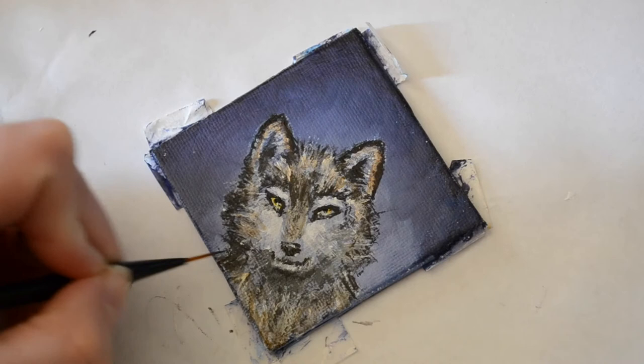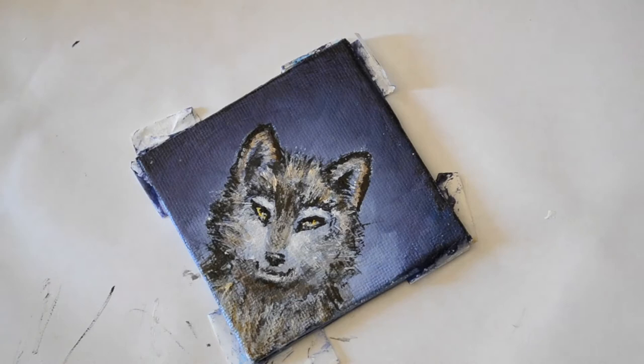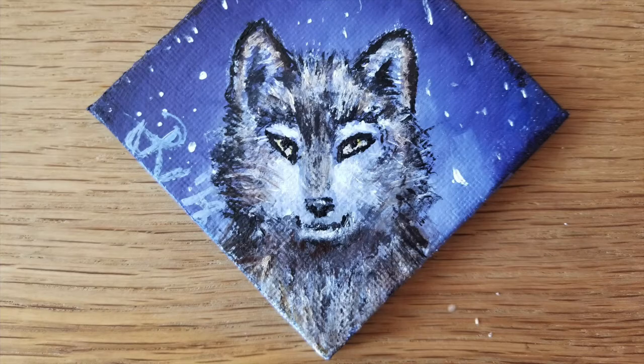I also took this time to add a little bit more shading right underneath the jaw of the wolf using an undiluted version of the color I used for the glaze. I want to thank you guys so much for watching — if you liked my video please give it a big thumbs up, comment down below, and don't forget to subscribe. Bye!